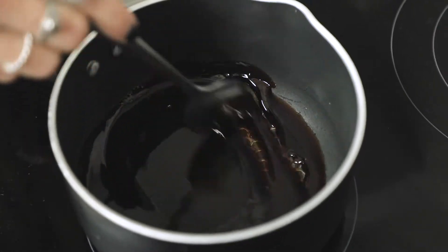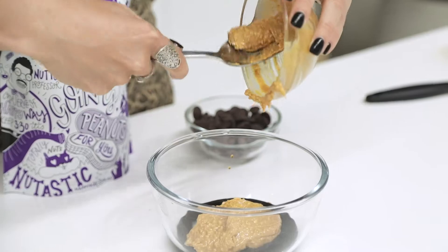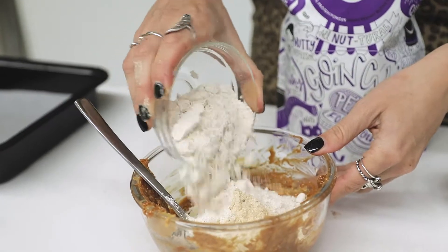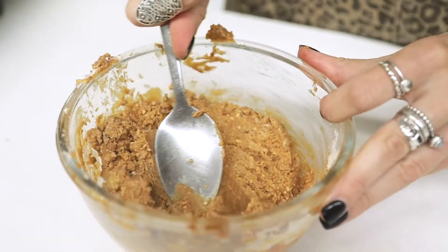I'm going to heat the date syrup over the stovetop until it starts to bubble. Then in a bowl, I'm simply going to whisk that in with the peanut butter. Once that's combined, add the oat flour and the protein powder, and mix it all through until it's nice and smooth.